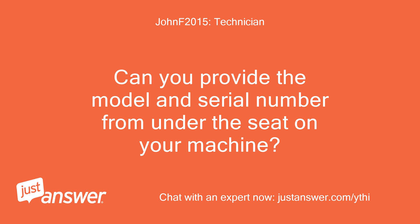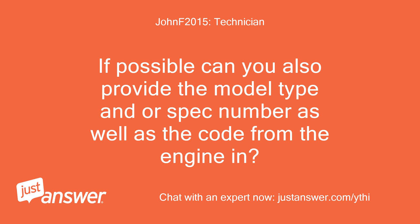Can you provide the model and serial number from under the seat on your machine? If possible, can you also provide the model type and/or spec number, as well as the code from the engine?